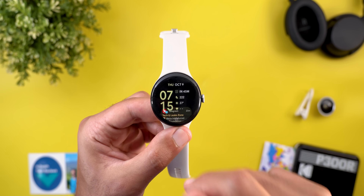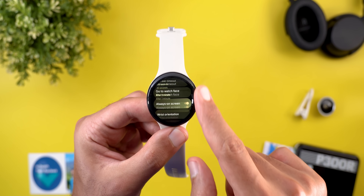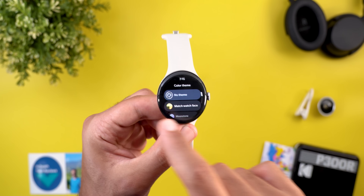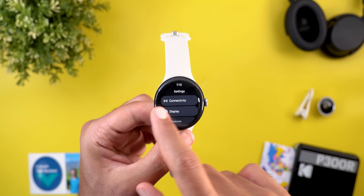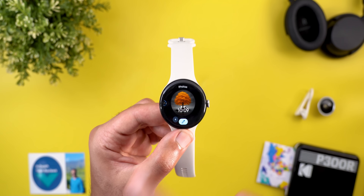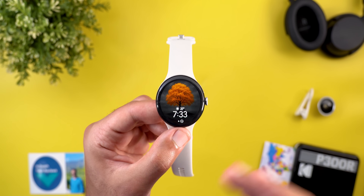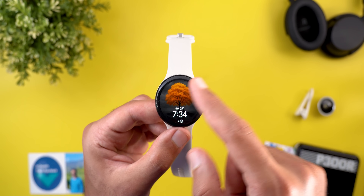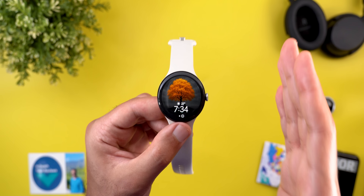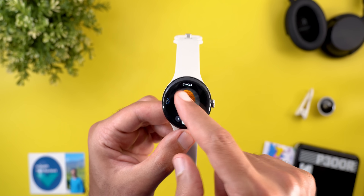You still have the option to select No Theme, which uses the default blue color everywhere regardless of your watch face. I also tested adding custom wallpapers while using Match Watch Face, but unfortunately the system doesn't pick up the wallpaper colors and keeps applying the default blue — I hope Google adds that functionality to the photos watch face in a future update.